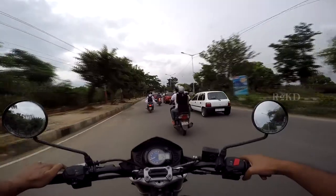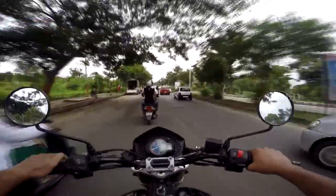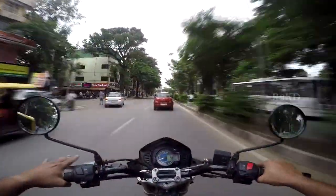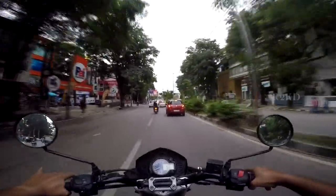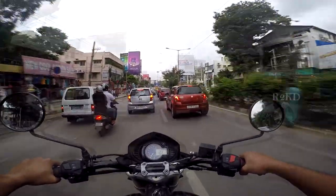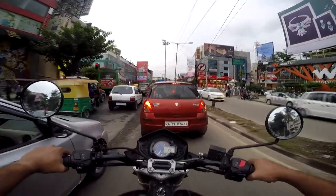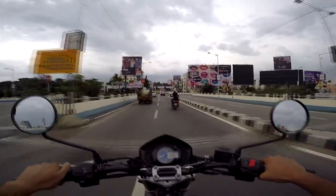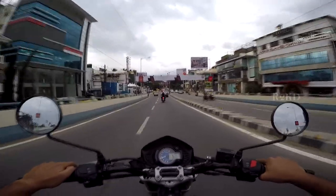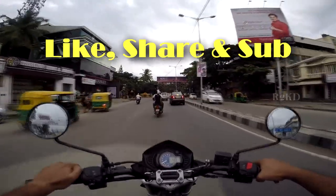Whoever bought the Royal Enfield Himalayan in 2016 would have been better off with the Mojo — that's my opinion. Overall, very good job Mahindra. Thanks for watching — as always, don't find time, make time for your passion. Signing off, R2KD here. Don't forget to subscribe, share, and like the video. Thanks for watching, bye!